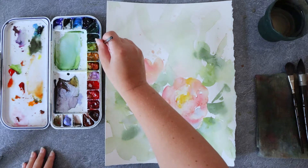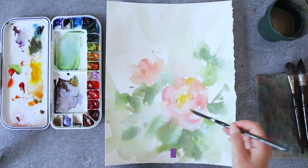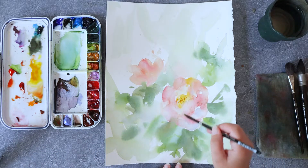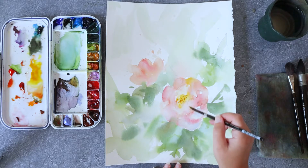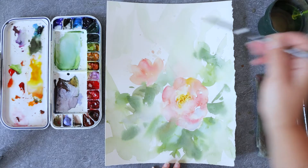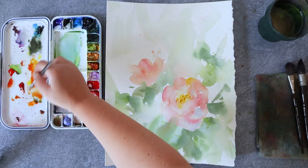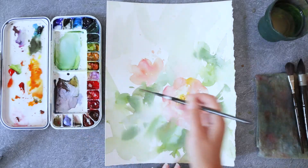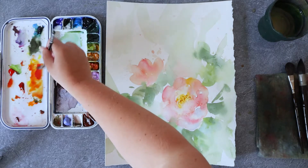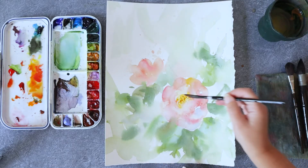The first thing I want to do in the second layer is to add some more details in the flowers. I'm starting with the heart of the big rose, adding some pistils with a little bit of nickel azo yellow and a tiny tiny bit of rose madder lake in order to get an orange tone. It will contrast nicely with the yellow heart of the flower and show just enough for you to see the detail.